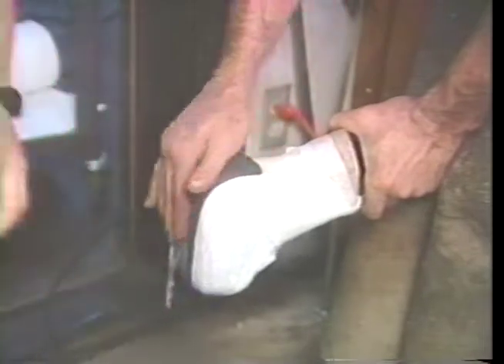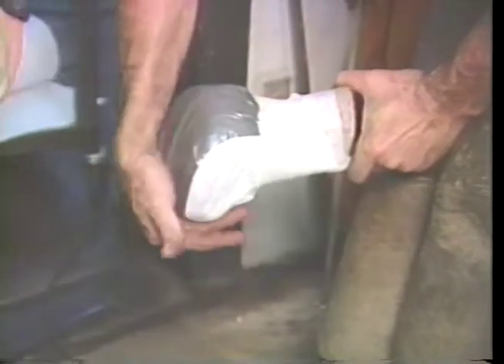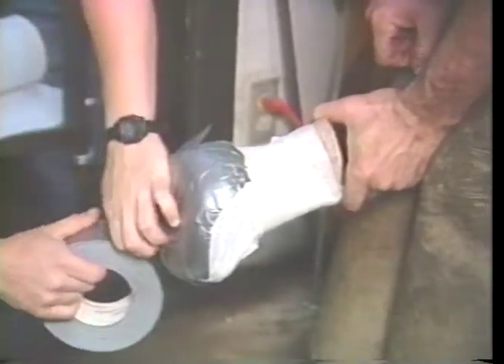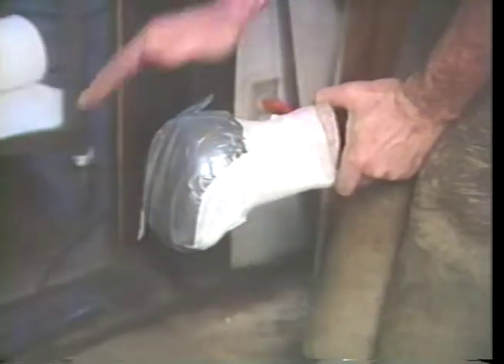Most of the pressure will be applied securing it around the pastern. Then you develop the bandage around the foot, securing the corners, pulling the ends in, making a nice snug booty, so to speak. Once this is done, before the foot is set down, cover the bottom with duct tape. Duct tape will almost make the bandage impervious, makes it wear longer, gives it some shape. It's very economical and you can find it almost anywhere.